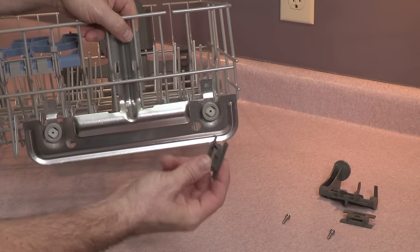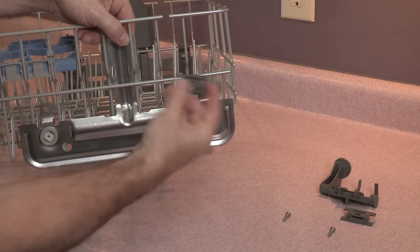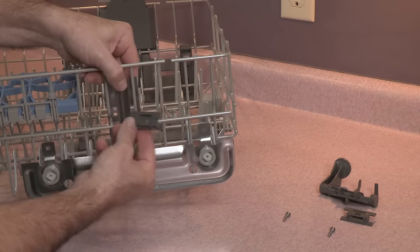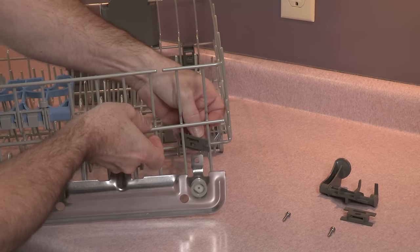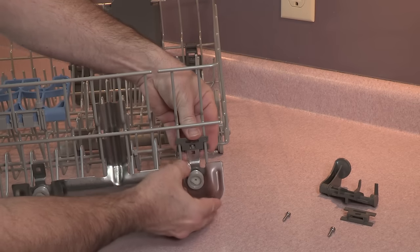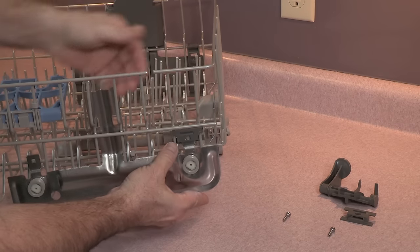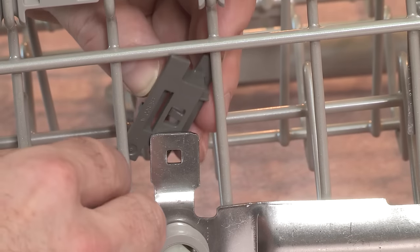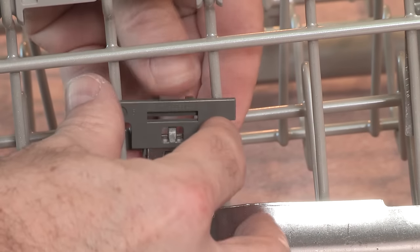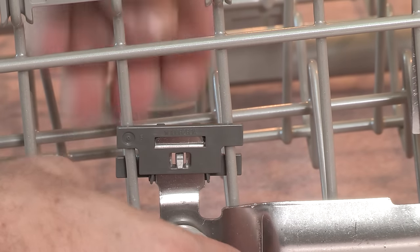Take these pieces — you can see there's an open slot here, and that slot is going to go right here. This little clip is going to clip into this little hole and you slide it down until you hear a click. Same here — rotate it into position, slide the metal piece over into that slot and you'll hear a click.